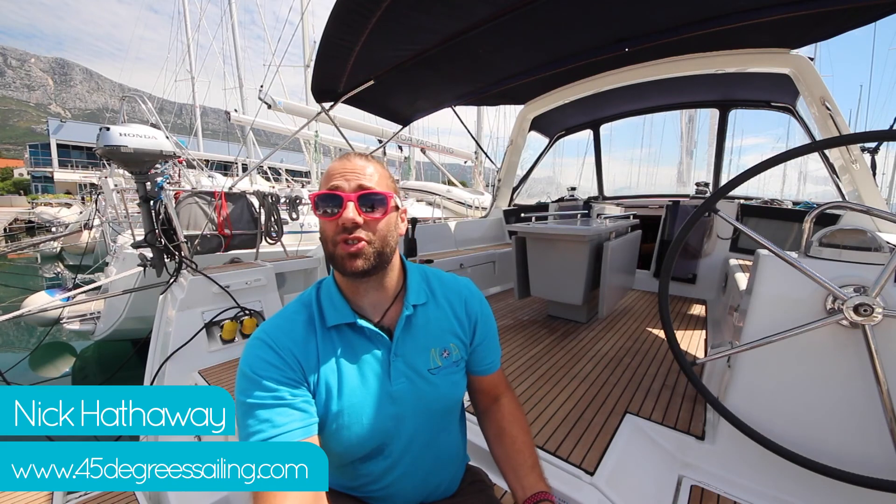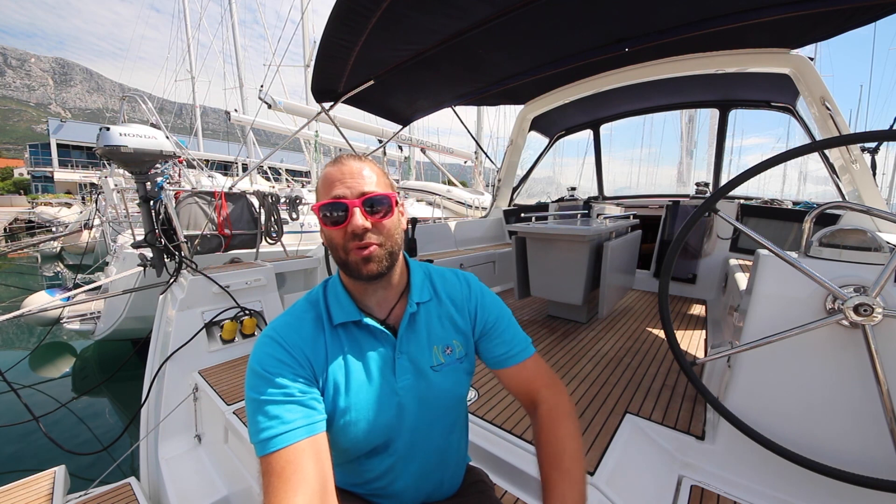Thank you for watching this video check-in for the Beneteau Oceanus 45. I hope you have an amazing week. We'll see you when you get back.